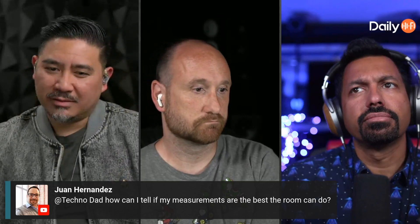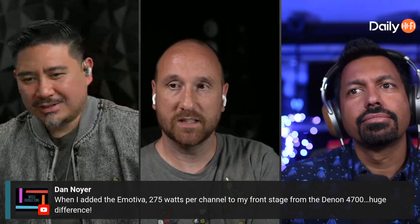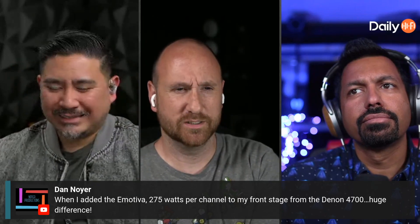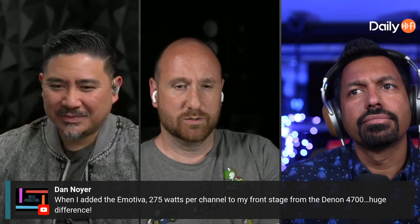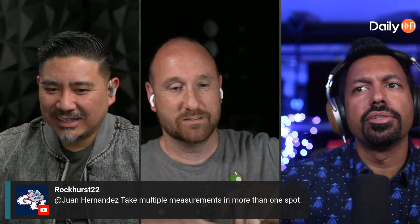Aaron, you've been quiet — you're an EQ master. It feels like that's a conversation that could take some time. Rocker says to take multiple measurements in more than one spot, and that's certainly one thing. Is Juan doing this all manually himself, or has he got something like Dirac? More details would be helpful.